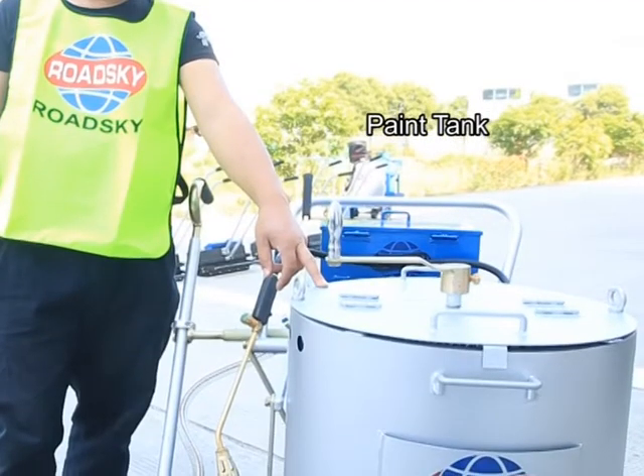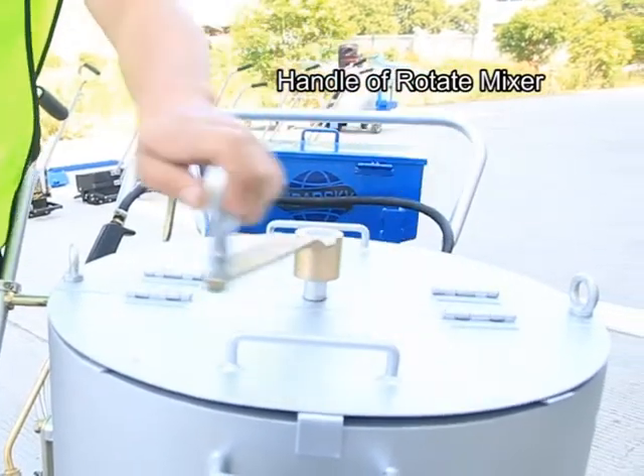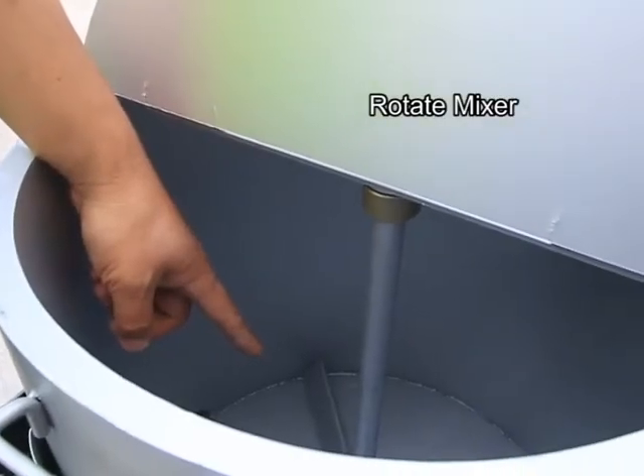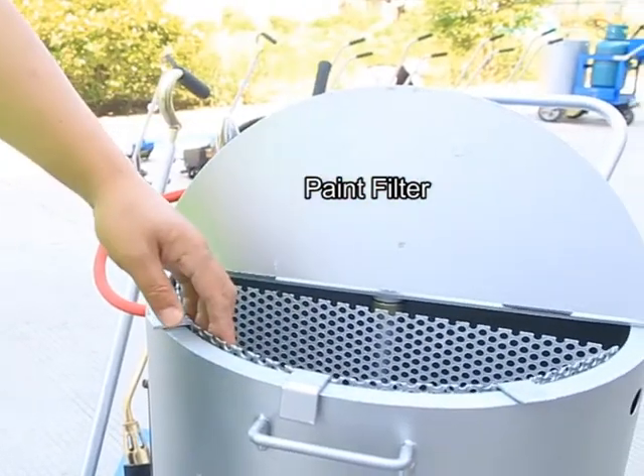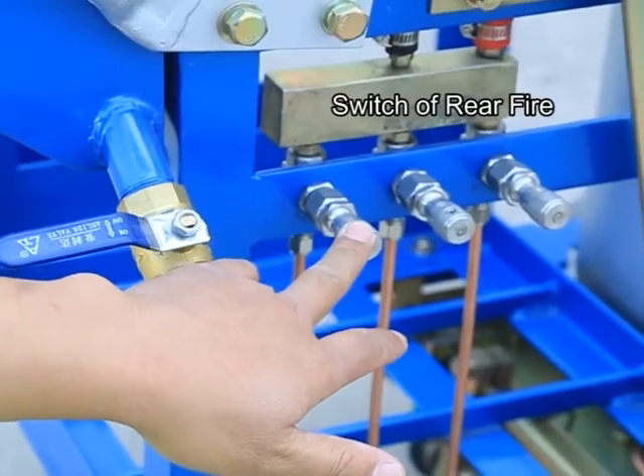Pan tank. Handle of rotate mixer and rotate mixer.